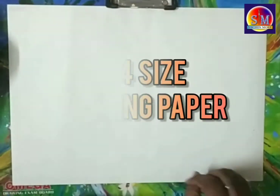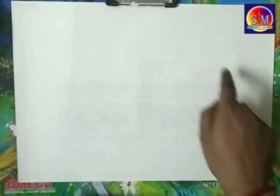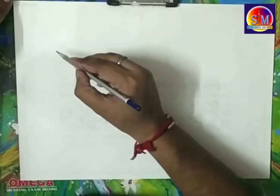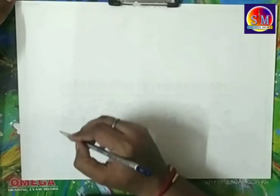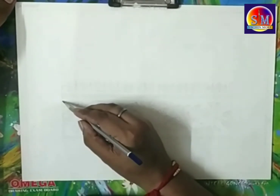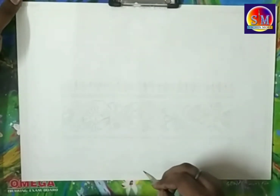Use A4 size drawing paper or a drawing book. First, draw a 1cm border line at the top edge and write down the heading and today's date. Draw a 15cm height and 25cm length rectangle, with a 1.5cm border. Each border has 3 sections of 0.5cm, and the middle space for the border design is 5cm in height.